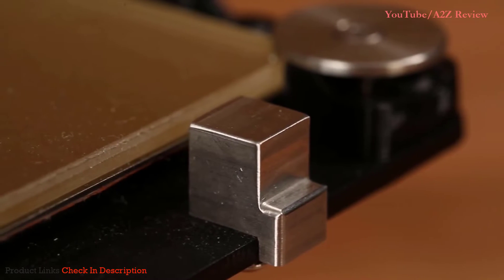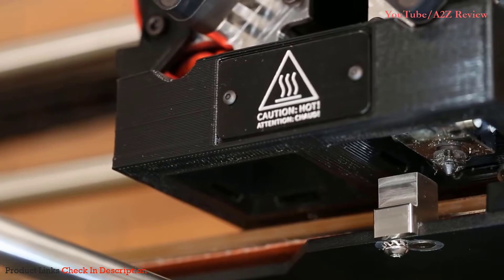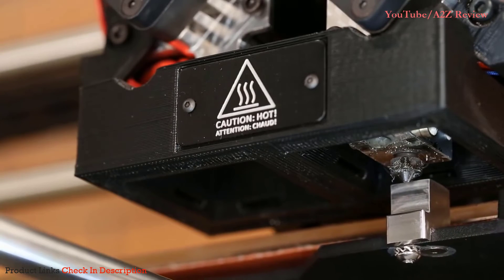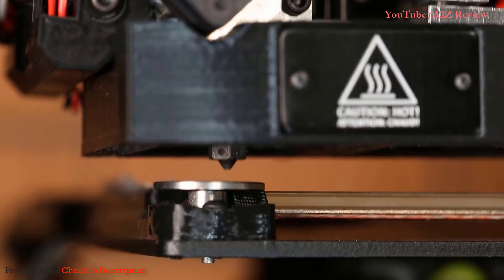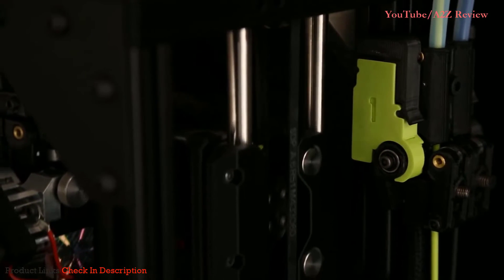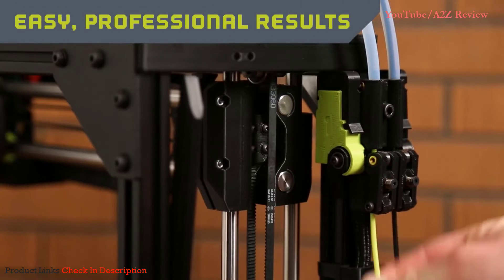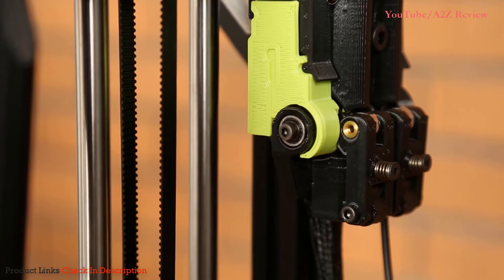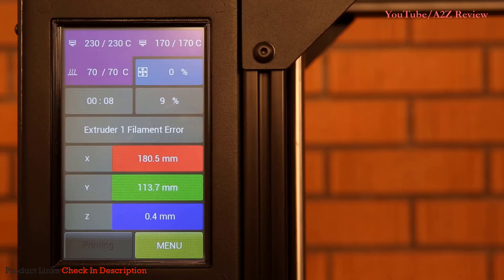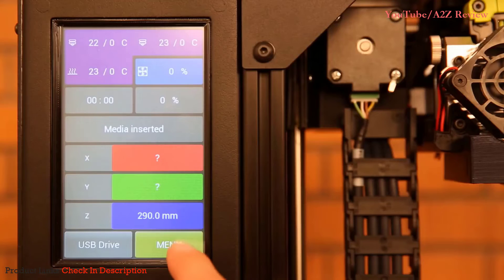LulzBot's new calibration cube eliminates the need for time-consuming calibration prints and manual bed adjustments. This first-of-its-kind system automatically sets nozzle offsets and adjusts for any backlash detected as the stepper motors change direction. Combined with a self-leveling bed, dual Z-axis limit switches, and a belt-driven Z-axis that completely eliminates any Z-wobble, the TAZ Pro is the easiest-to-use LulzBot 3D printer yet. An intuitive filament run-out detection system pauses your print when it's time to switch reels, and also identifies flow issues such as clogged nozzles, stripped filament, and heat creep. Navigating the TAZ Pro's functionality has never been easier, thanks to the new 5-inch full-color touchscreen.